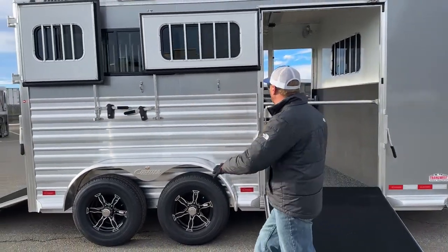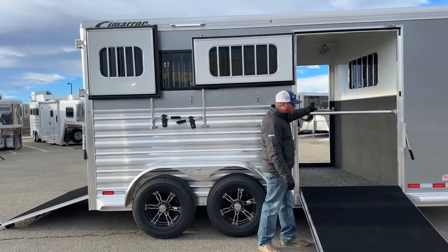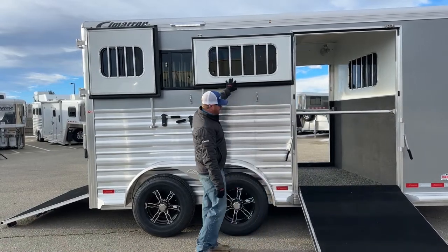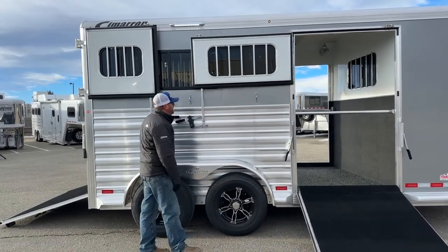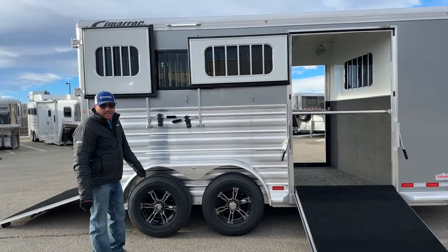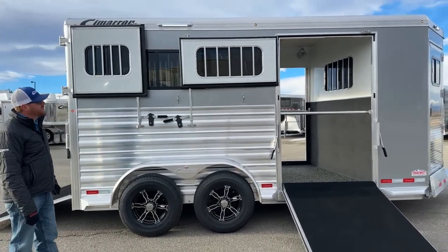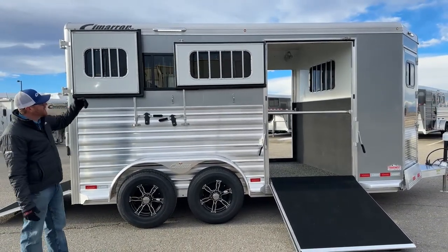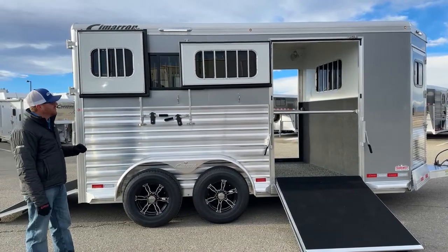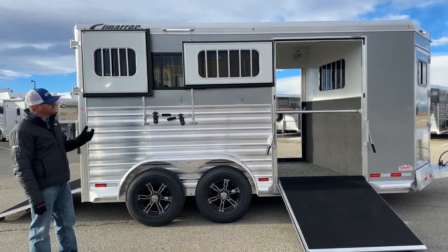On this Dutch door, there's a bus window option to get some airflow since we have to shut the door with the side ramp closed. We also added a few more button lights to dress the trailer up. Those button lights are really nice — they put out a good amount of light, not a big power draw, and they're not the larger protruding rectangular type lights you see on older trailers.